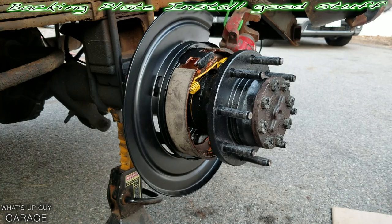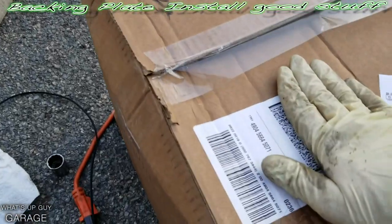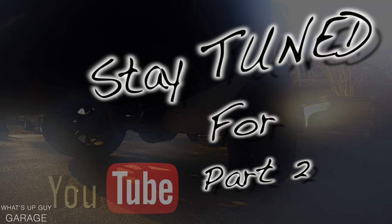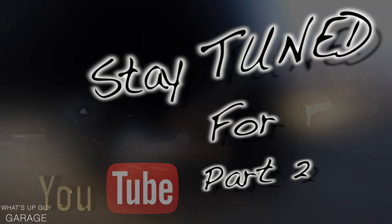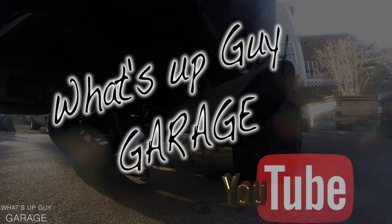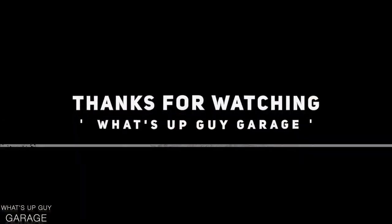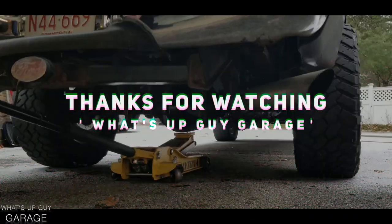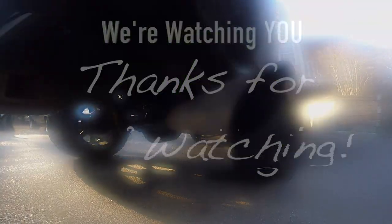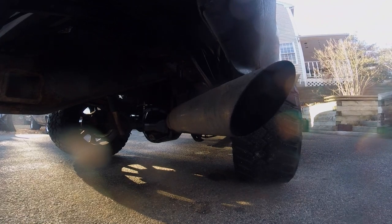Now we're going to add a piece of Power Stop up to the mix. So inside this box right here...